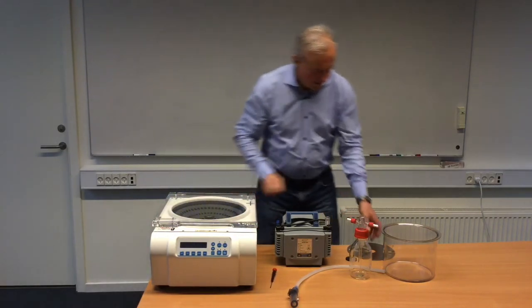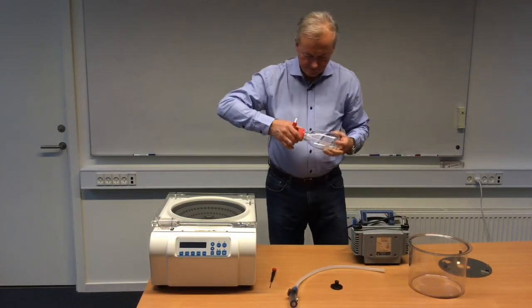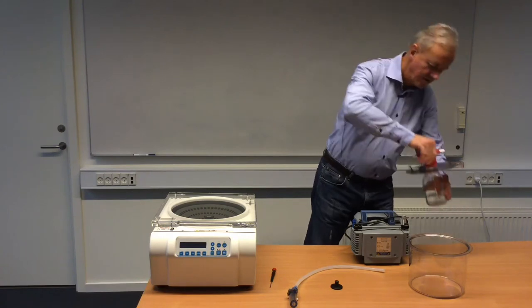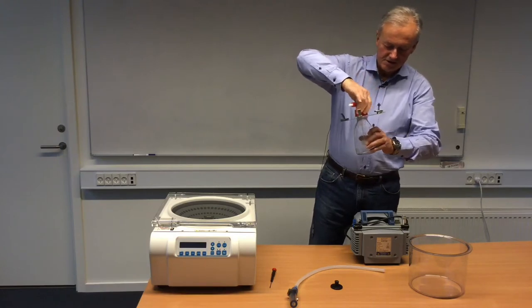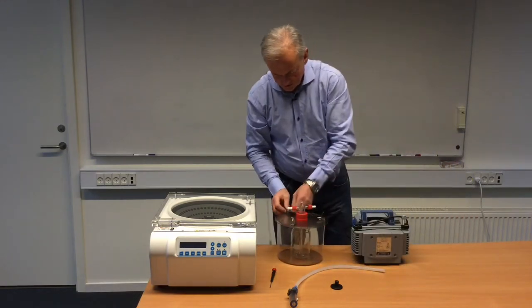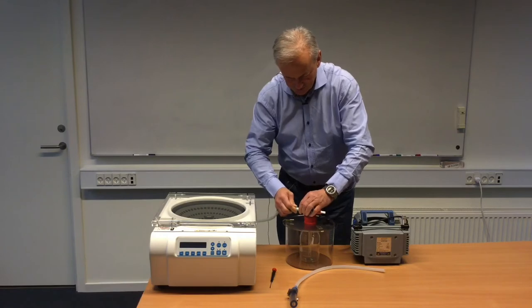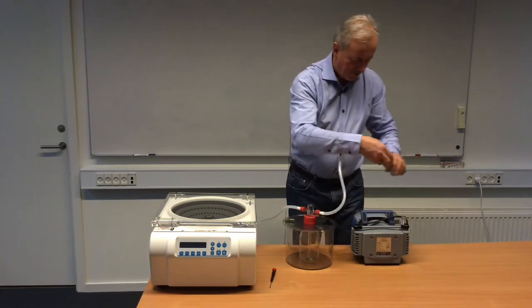Then we have the drip catcher system. Place the lid — be careful, because this glass pipe is quite sensitive to physical damage. There are three locks so we can make sure that we actually catch the vapor inside. Then put on the hoses, with the other one connecting to the vacuum pump.